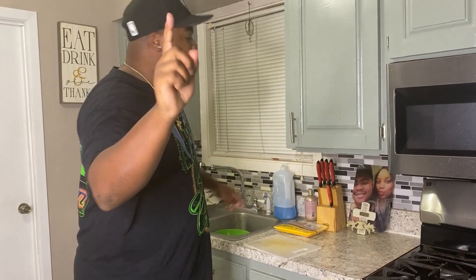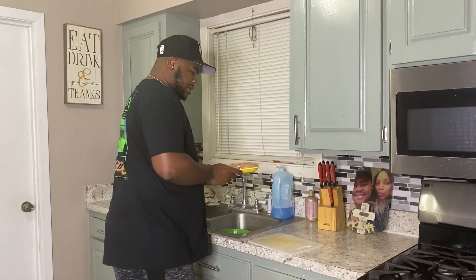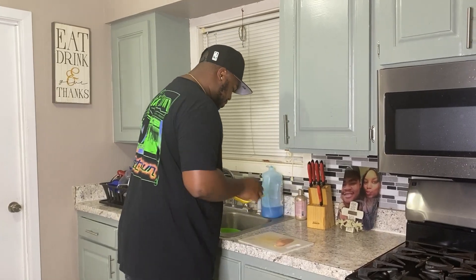First things first, even though I'm at my house, I'm cooking for my family. This is what y'all gotta do first — watch y'all's hands, man. So now at this point, it's time to bust down the chicken.